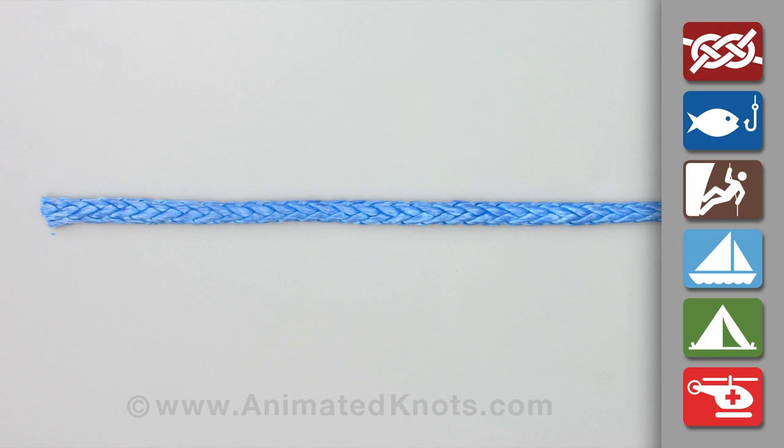Select half the strands to be cut off to taper the end. In this demonstration, six strands are marked choosing alternate pairs. For a full length taper, every fifth strand is selected.